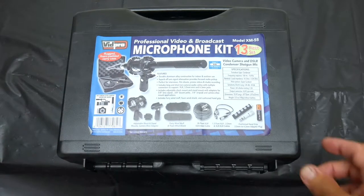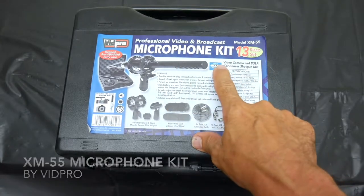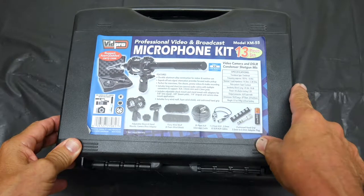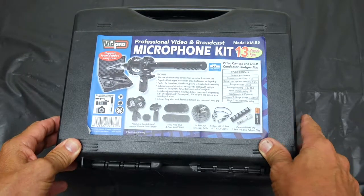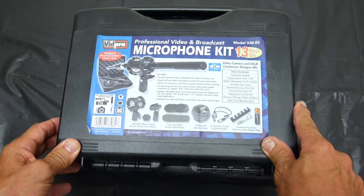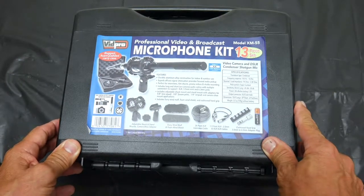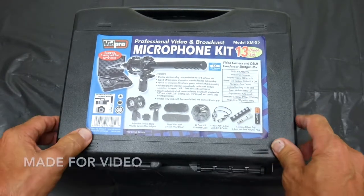Today we're looking at a professional video and broadcast microphone kit. It's a pretty good little kit with 13 pieces. You can find it on the internet, it's well priced and a really good bargain if you want good audio. Most people use this for video, but you can use it with a regular recording board. It's really made for video so you can plug it into your camera.